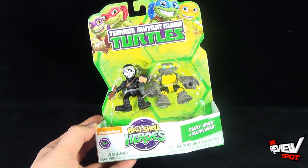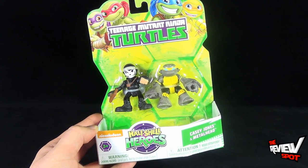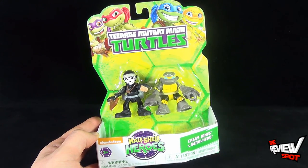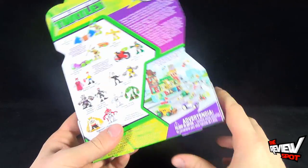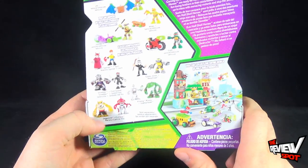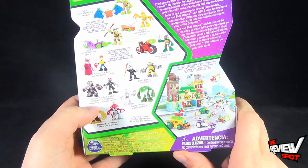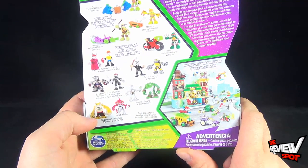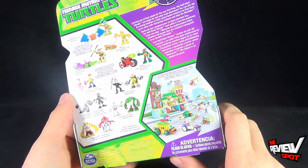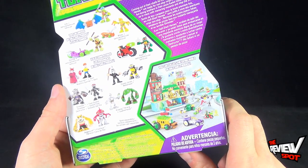Warning: choking hazard, small parts, not for children under three years of age. Recommended for ages three and up. This two-pack features Casey Jones and Metalhead. The four turtle brothers are shown up at the top corner. On the flip side of the package, there's a complete line of turtle figures with turtles and vehicles, and the two-packs are shown below. The hardest two-packs to find are the Shredder and Foot Soldier, and Dog Pound and Fish Face. Luckily, Spot was able to find all the other ones. You can collect the entire world of Half-Shell Heroes, complete with play sets and larger vehicles as well.